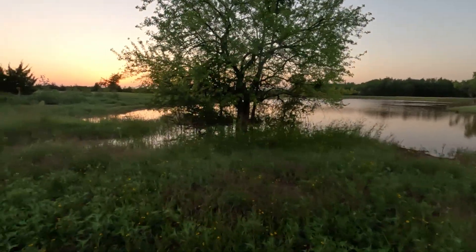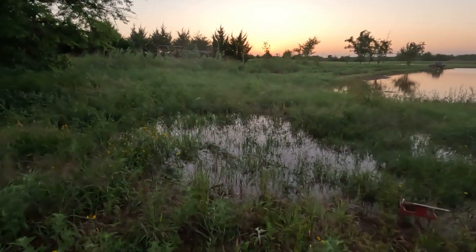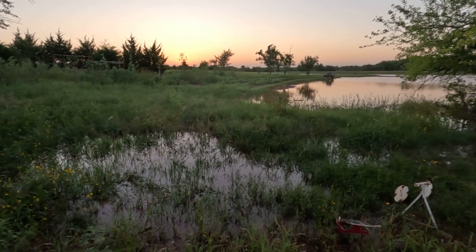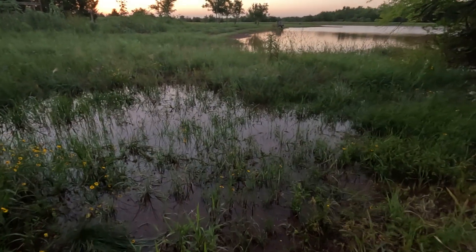This is as full as it gets right here — it floods this area. When the water goes down, this area right here won't have standing water. There's all kinds of things in there moving around. So we pretty much went all the way around.